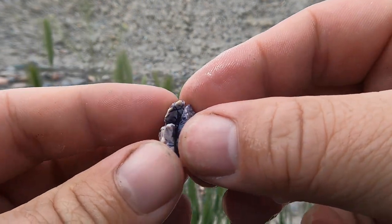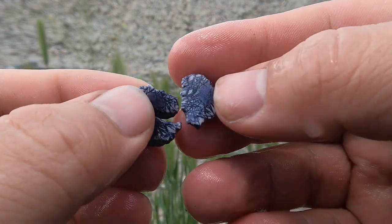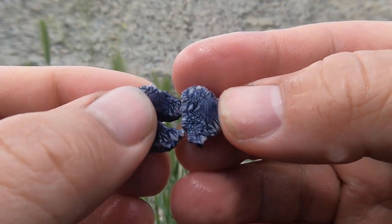I do have quite a few pieces of little Bertrandite. Unfortunately, being so small they usually break, but still really cool.